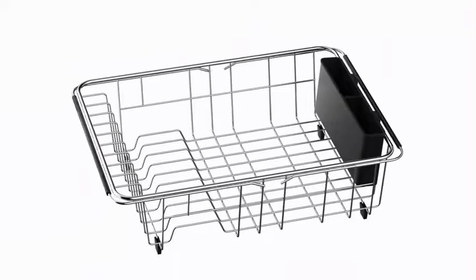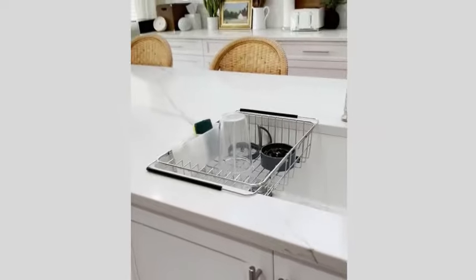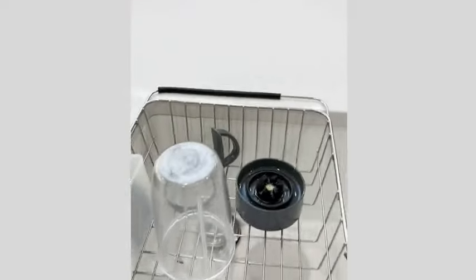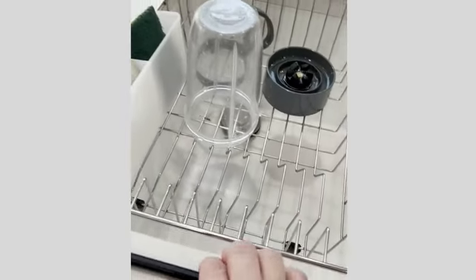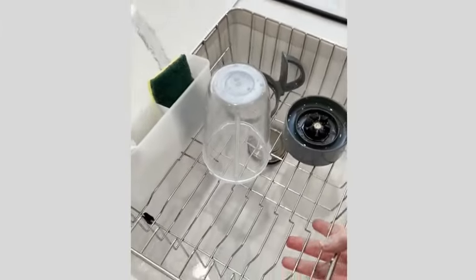The Functional Dish Drying Rack is a versatile and essential addition to any kitchen. Crafted with a combination of stainless steel and plastic, this dish rack boasts durability and style. With product dimensions of 10.4 inches in diameter, 14 inches in width, and 5 inches in height, it provides ample space for drying dishes and utensils efficiently.